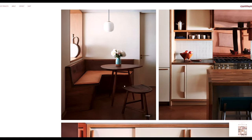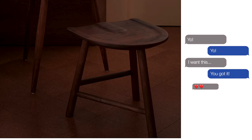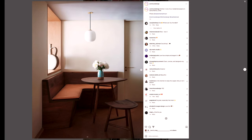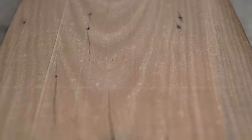G'day, how you going? A friend reached out the other week wondering if I could make them a stool like this for their place. I tried my best searching the internet high and low to find the original maker, but this mob, Commune Design, hasn't acknowledged anyone. Anyway, let's get stuck in.